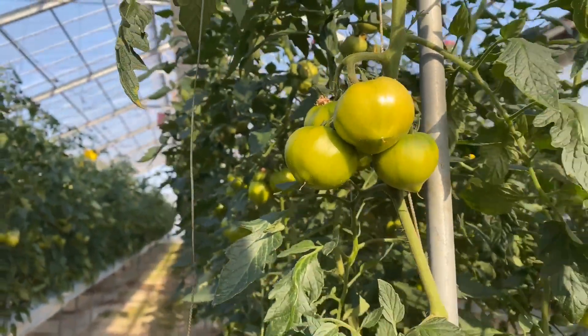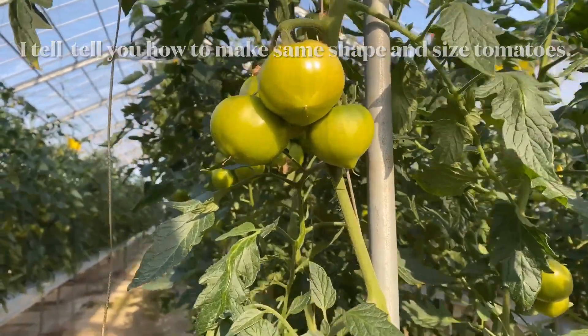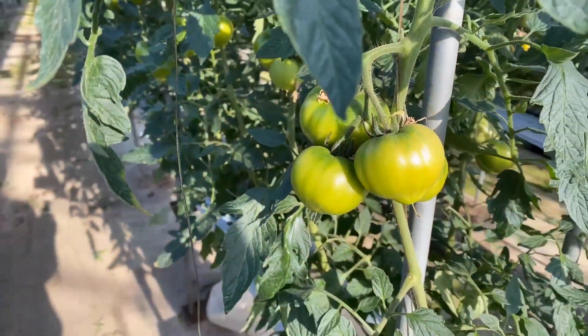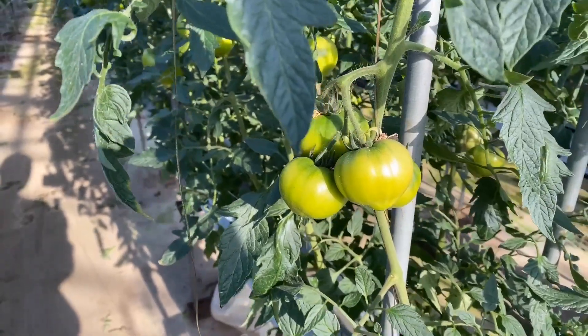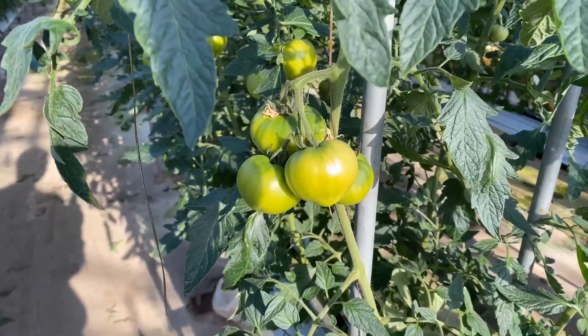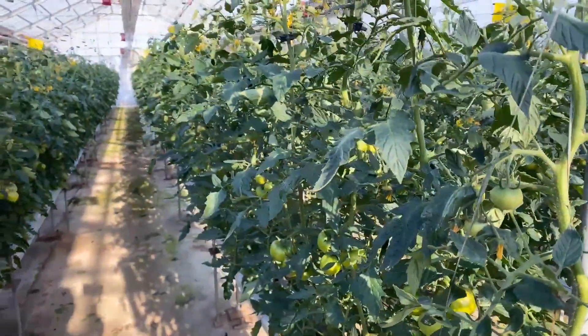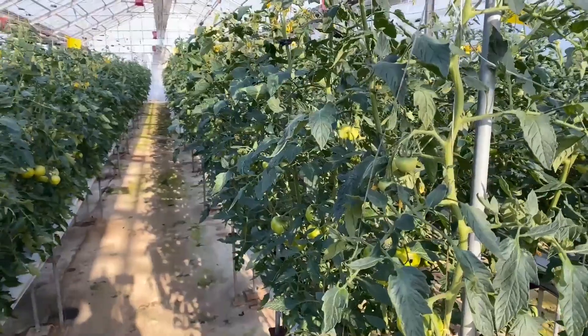I'm just going to tell you how to get the same shape of the tomato right here. Sometimes we get big tomatoes and small tomatoes in different shapes. And I'm going to explain it. Let's move to another spot.